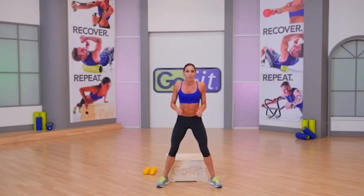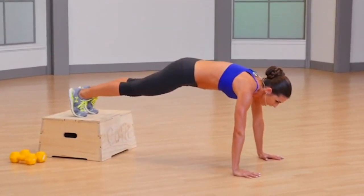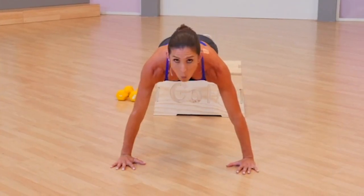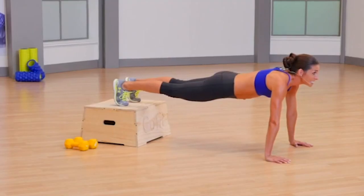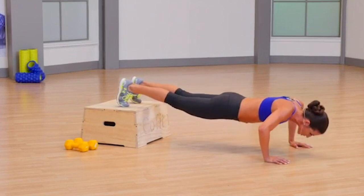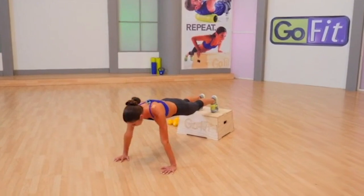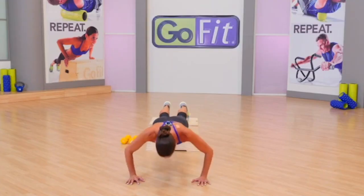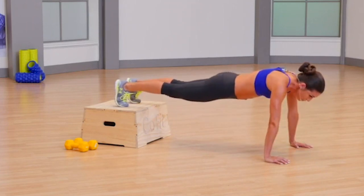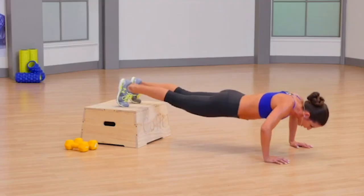We're gonna get in decline push-up position. Your hands are out wide, your feet are on the plyo box. Your nose comes all the way down to the floor and straight back up. One minute, layer one — decline push-up. A decline push-up is extremely challenging on the chest, shoulders, and core. To modify, just flip this around where your hands are on the plyo box and your feet are on the ground. We go a full minute with layer one, then a full minute layer two. Only 30 seconds layer three, because that's when we bring the heat.